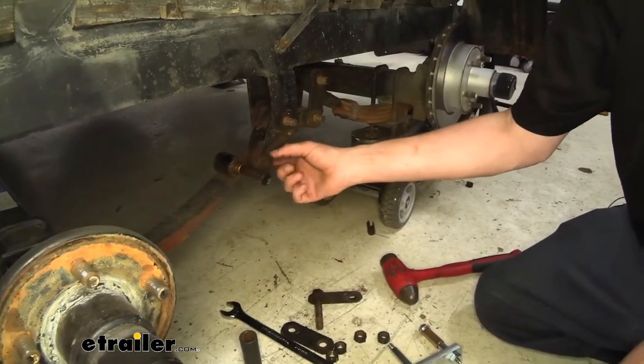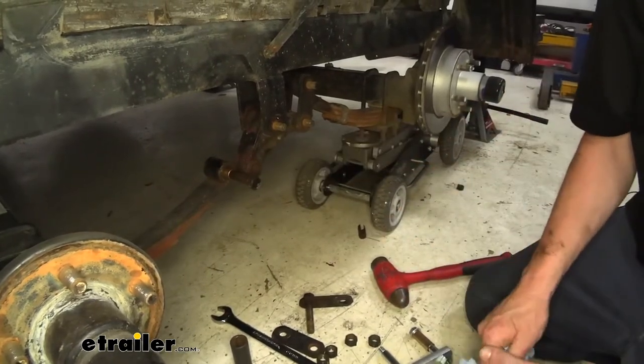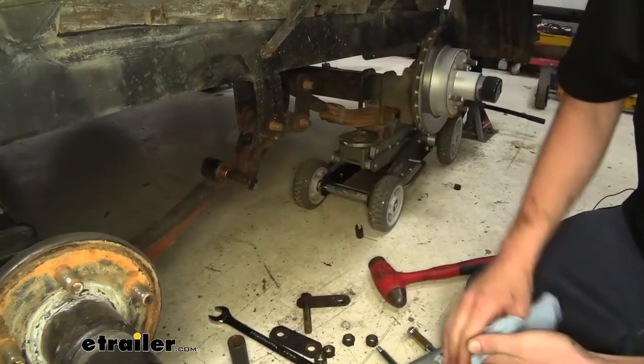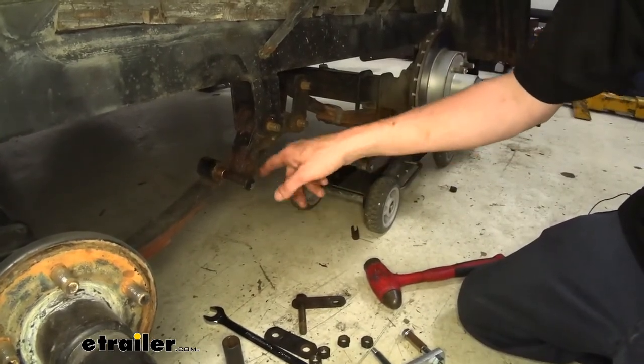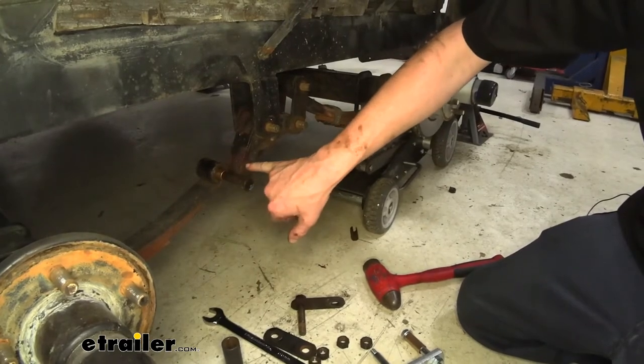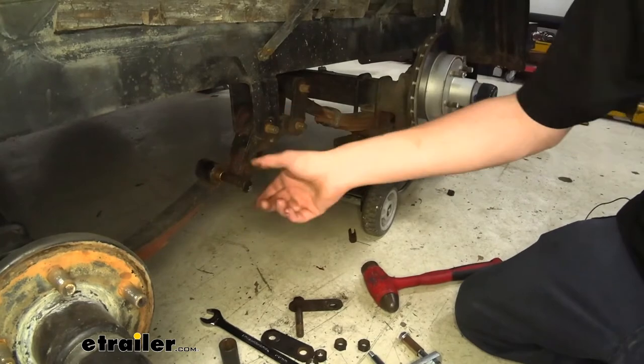The damage has already been done on our equalizer though, so at this point we're going to need to replace it. We do have replacement equalizers at eTrailer, so you can match those up with the appropriate one for your trailer depending on its size. Just make sure it has the appropriate hole size that matches the bolts you have currently on there — these are all 9/16s.